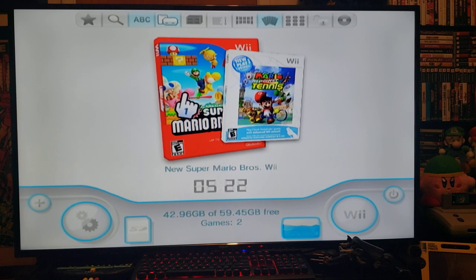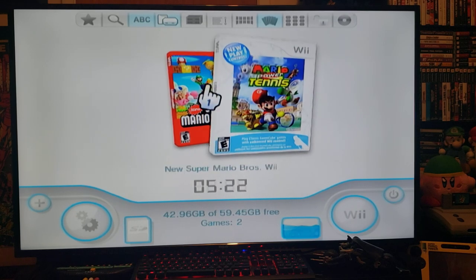I have two games here to test: New Super Mario Bros and Mario Power Tennis. We'll start off with Mario Power Tennis — you'll see that it's a sharper image.